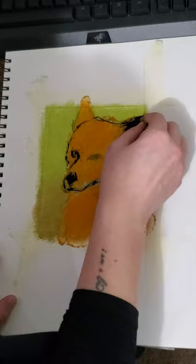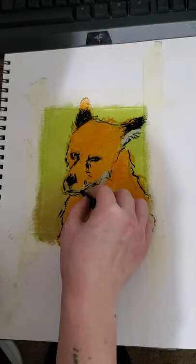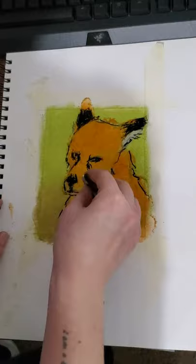I used black the most to create the outlines for the fox. I am using a contact crayon in black to outline the hairs and then again with a white contact crayon for the detail.